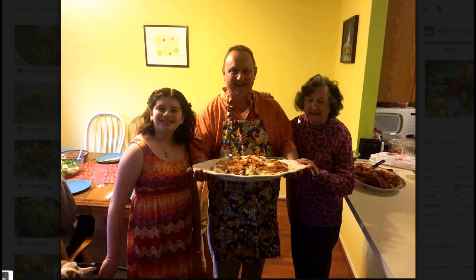Anyway, that's a quick version of a pork gravy. I hope you enjoyed it.